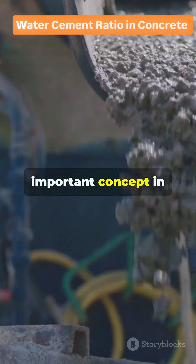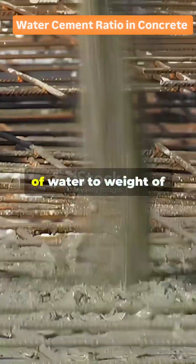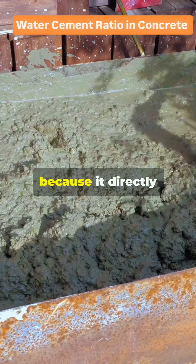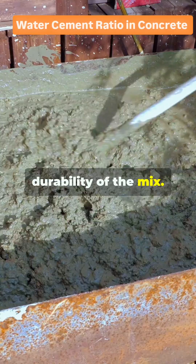Today, we'll discuss a very important concept in concrete technology: the water-cement ratio. The ratio of weight of water to weight of cement in the mix is called the water-cement ratio, or WC ratio. Why is it important? Because it directly controls the strength, workability, and durability of the mix.